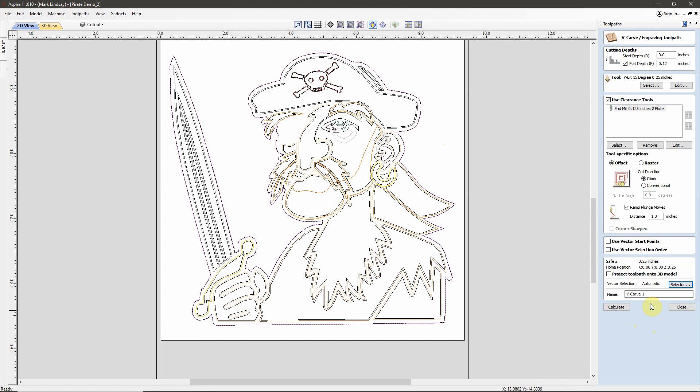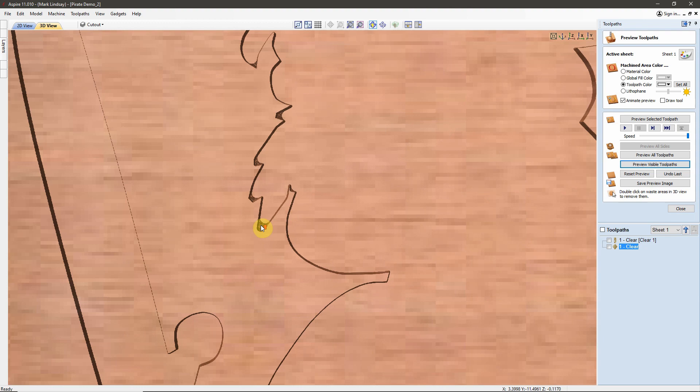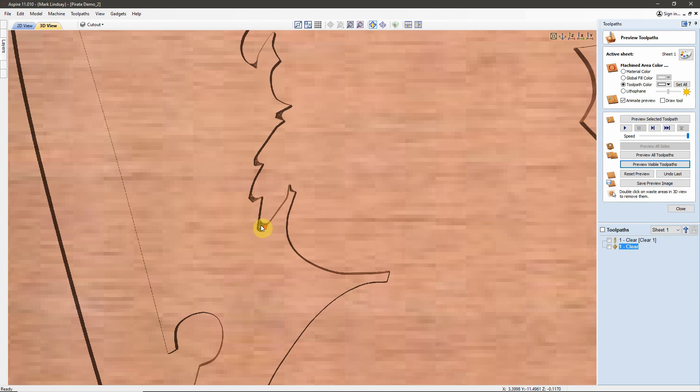I'm going to use a different naming convention this time. I'm going to use the color I'm pouring and enter which step it is. So this will be step 1 - hyphen - Clear. This lets me know this is the first toolpath I'm going to run and I'm pouring the clear color. We'll calculate that toolpath, and we can see it's going to carve away the entire thing. I've got two checkmarks in each of my two toolpaths - this one using the 1/8-inch end mill and this one using the V-bit. I'll come up here and preview these visible toolpaths.